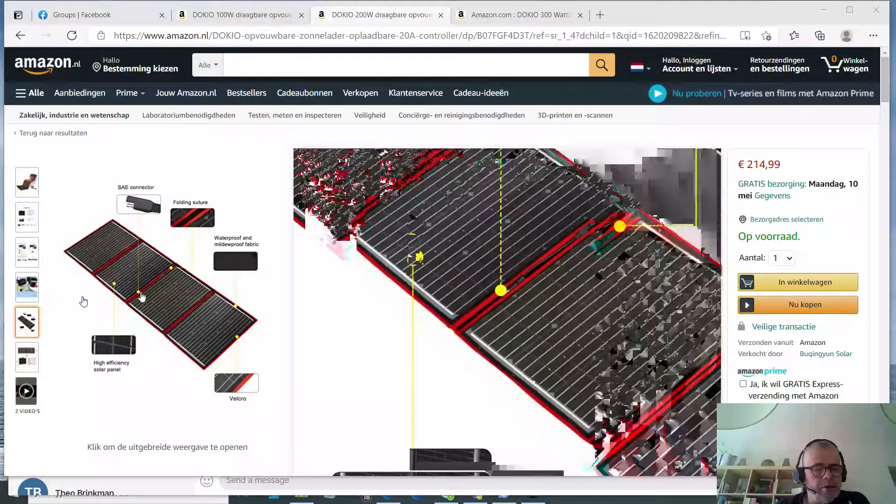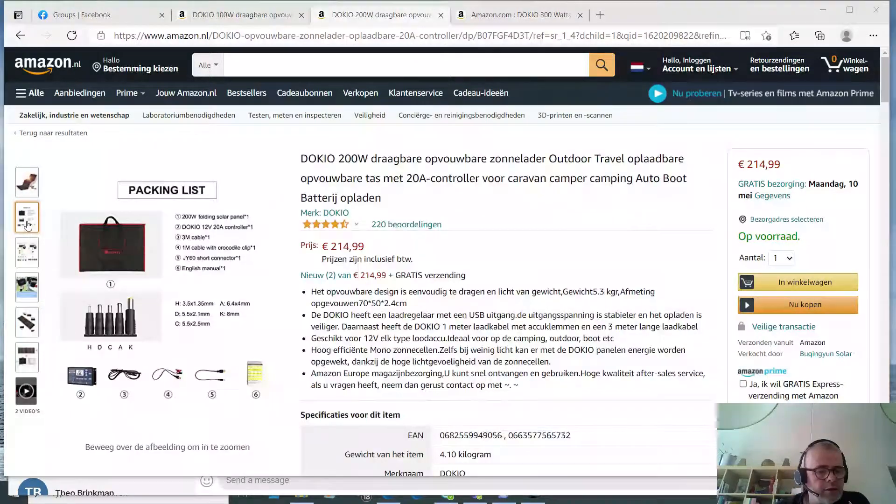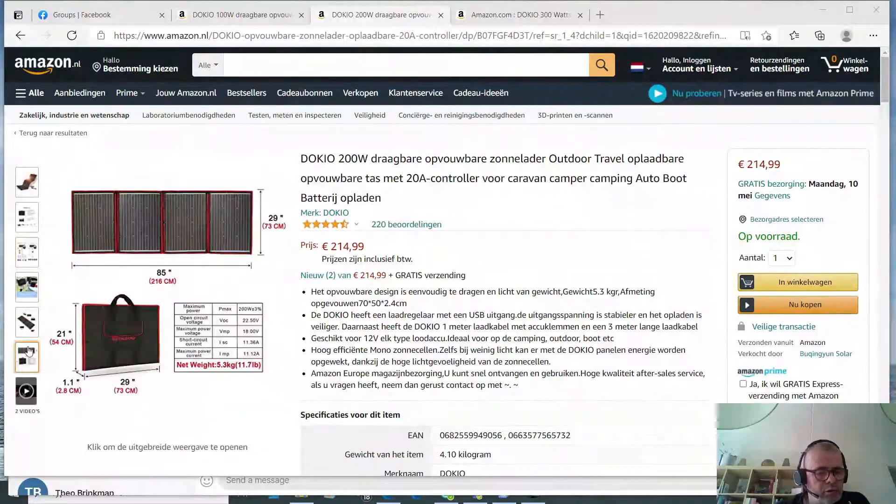These are not really flexible panels — they fold together, and that folding is the most important thing I want to look at today. The 200-watt model when folded is 29 inches (73 centimeters) long and 21 inches (54 centimeters) tall. Pay attention to the thickness: the 200-watt panel is 1.1 inches thick when folded.